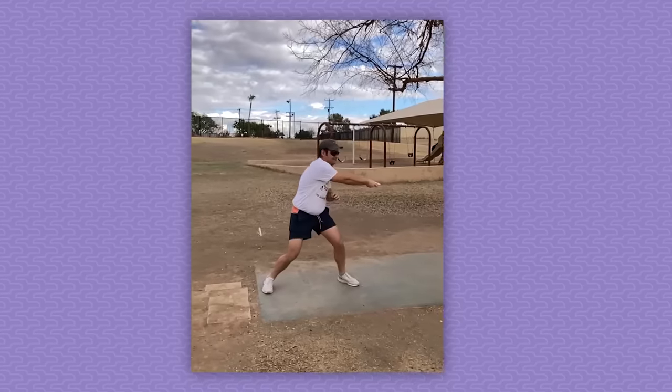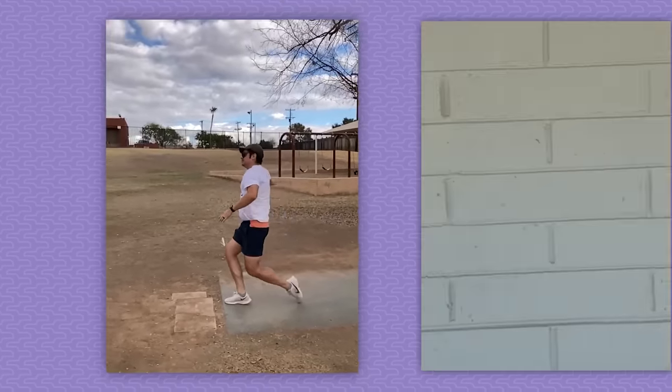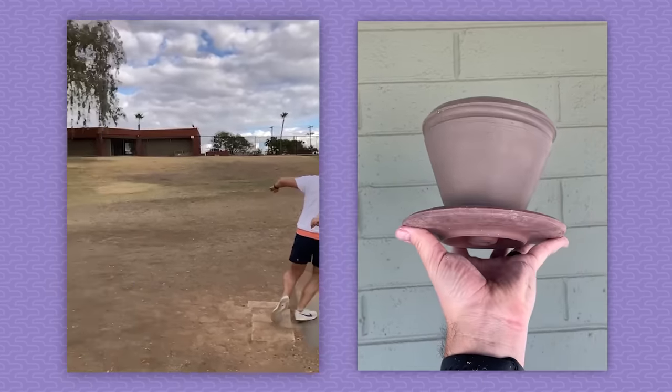I've collected a lot of hobbies, and each one has this point where ingesting instructional content ceases to improve my skills until I can develop an intuitive sense — like if I throw this at an angle, the disc will go that way, or if I pinch like this, the clay will move that way. This video is my attempt at vocalizing the most effective ways that you can improve your intuition in the kitchen.